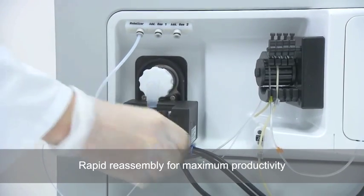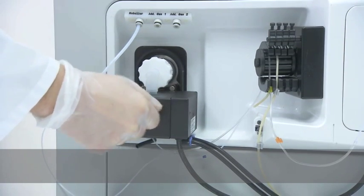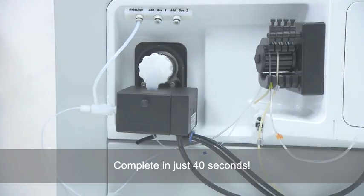Rapid reassembly of the sample introduction system ensures maximum productivity. Complete and ready for analysis in just 40 seconds.